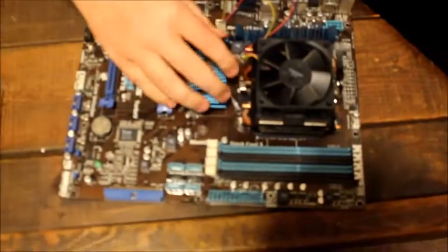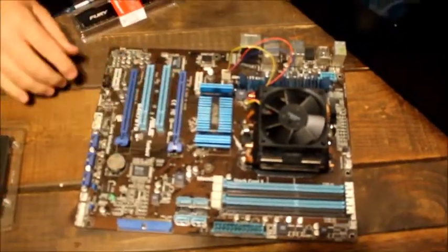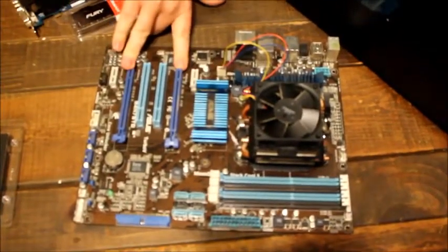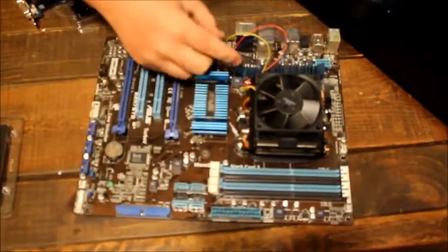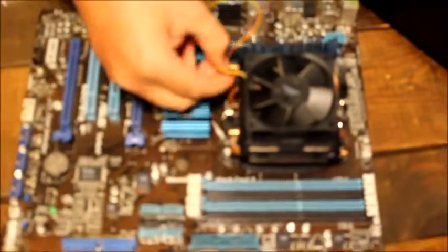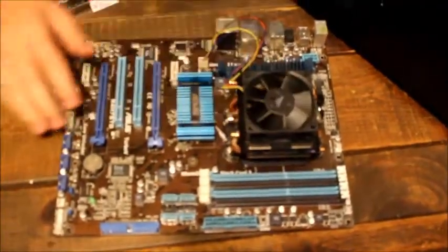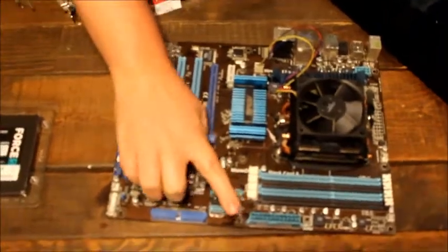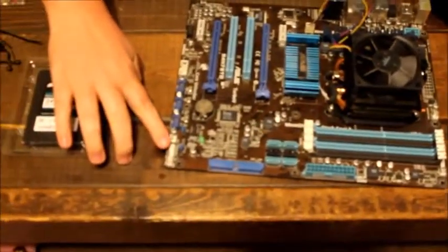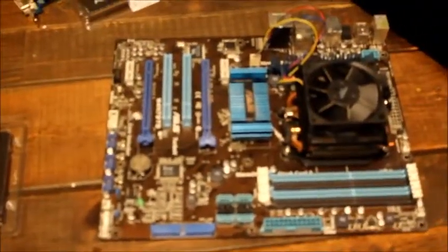Here's our motherboard. We have an AMD processor and a motherboard with SLI configuration for expansion if you wanted. It's got 4 memory slots and the processor and heat sink are already pre-installed. The SATA ports are located here, the power is here, and we also have to connect the buttons to turn it on — those connect right here on the case.